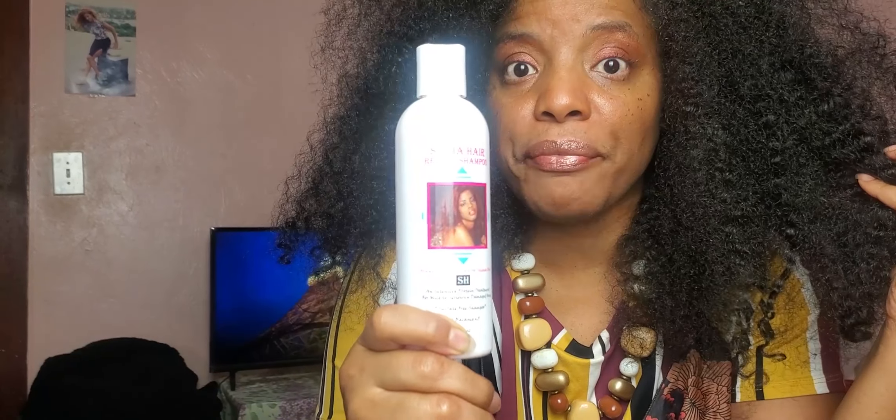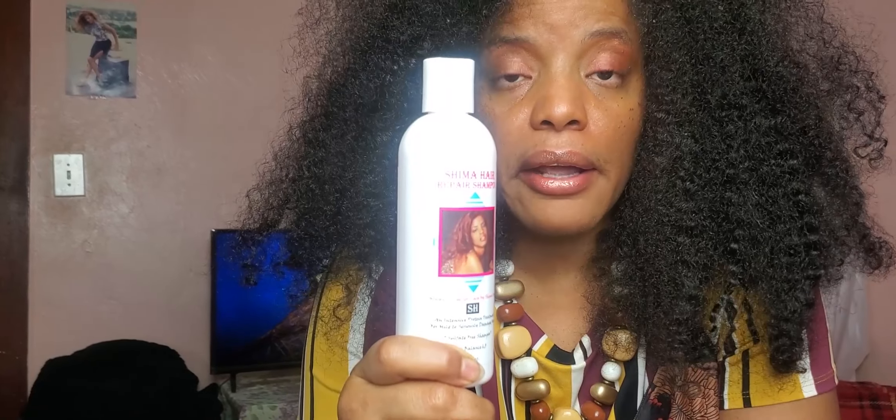Shima Hair Repair Shampoo is a sulfate-free shampoo and it's also protein-infused. Our hair is made out of protein, and when we damage our hair — through chemical treatments, hot irons, overusing heat like curling irons, flat irons, or using the wrong products — we remove that protein. The Shima Hair Repair Shampoo helps infuse that protein back into our hair.